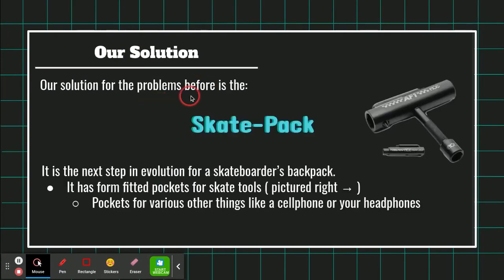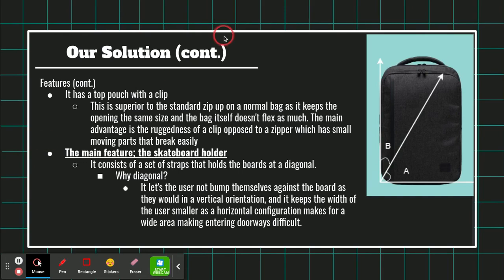Our solution for the problem is the Skate Pack. This is the next step in evolution for the skateboarder's backpack. It has form-fitted pockets for skate tools, pictured on the right, and pockets for various other things like a cell phone and your headphones. It has a top pouch with a clip, which is superior to the standard zip-up on a normal bag, as it keeps the opening the same size and the bag itself doesn't flex as much. The main advantage is the ruggedness of a clip opposed to a zipper, which has small moving parts that break easily.